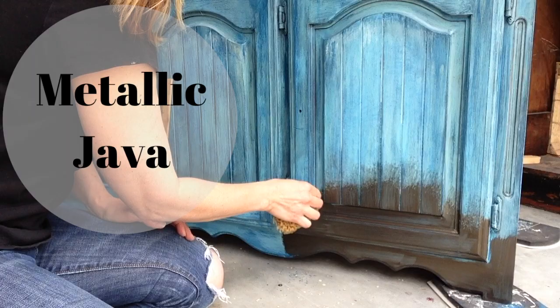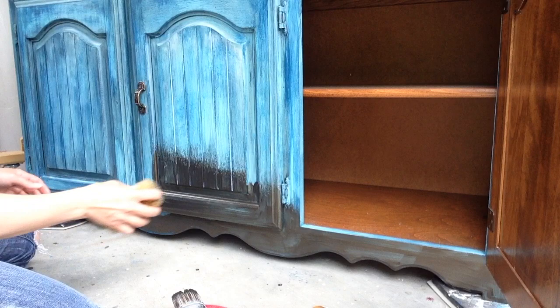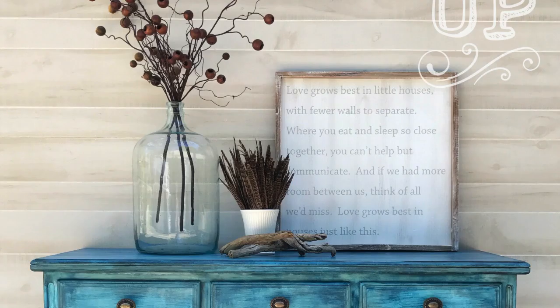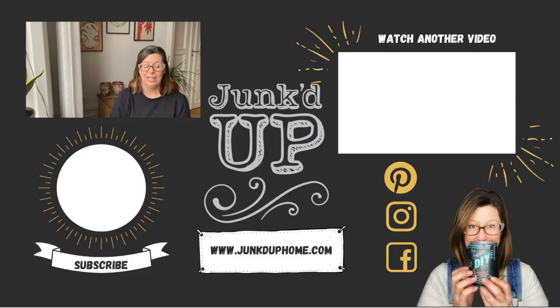I did two coats of the metallic paint in Java so that I had full coverage. When everything was dry I sealed the entire piece in satin luster. I think the new paint job plus the addition of some updated hardware really brought this piece into the 21st century. Thanks so much for watching and I will catch you guys next time. Bye!